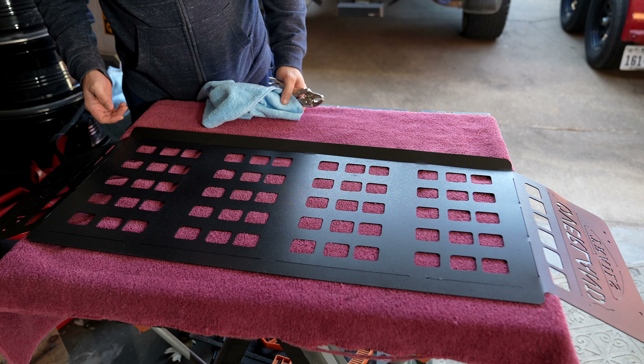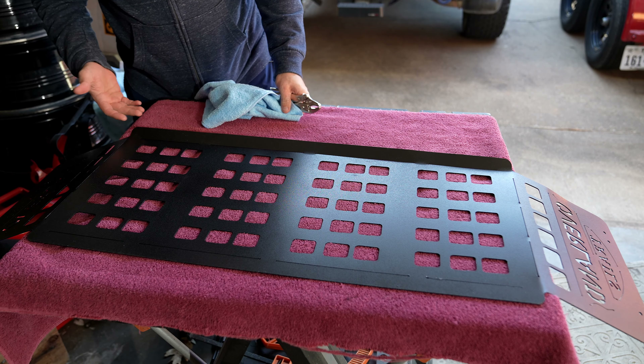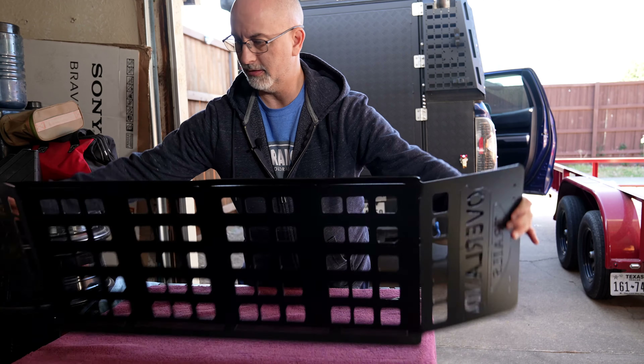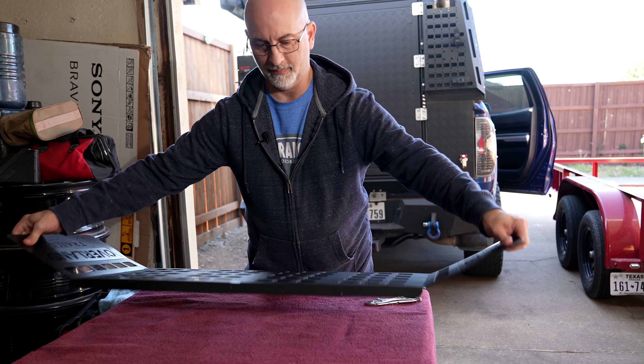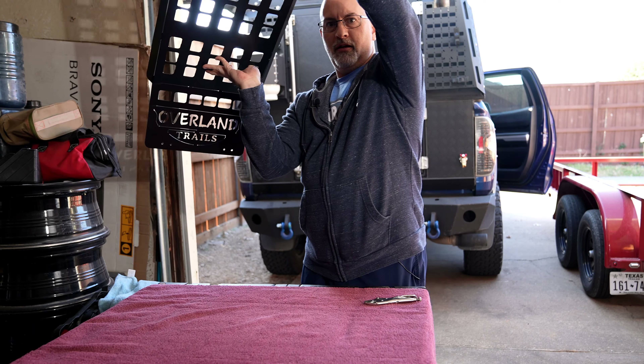He used to send these pre-bent, but the way he explained it is that UPS tends to damage them, so he just started sending them flat — they're flexible and then you can bend it yourself. There are little tabs where the metal is not creased; that's where it's best to bend it so you're not creasing the metal in the wrong place. As you can see now, it's rigid and it'll fit up there quite nicely.